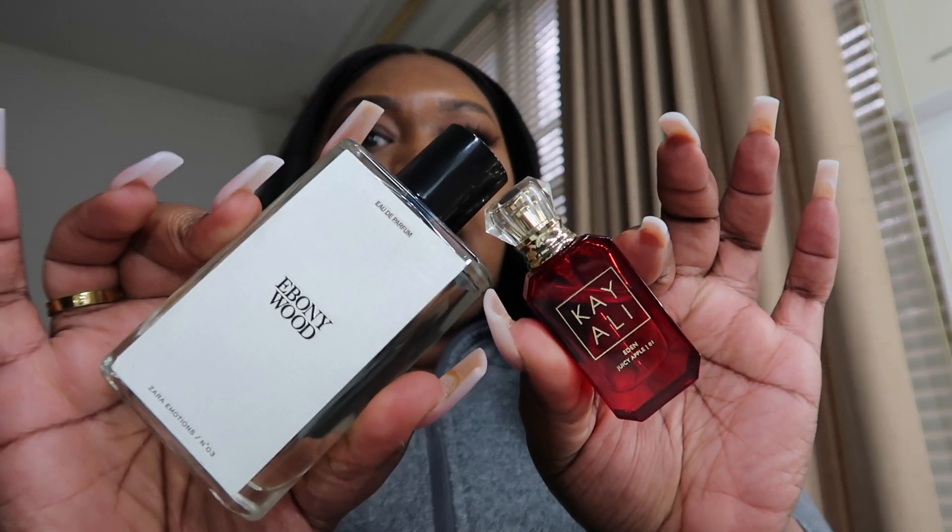My goal this year is to just try, do my reels, and get better with my content. I need to take a picture because I actually look cute. I can't decide what scent to wear today. I kind of want to do Ebony Woods but it might be too strong. I've really been loving the Kaoli Juicy Apple. I kind of want to mix the two — Ebony has that woody note and then you've got the juicy apple, so that apple and woody mix might give something.